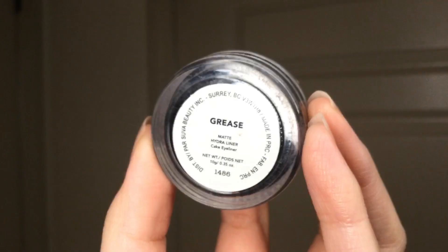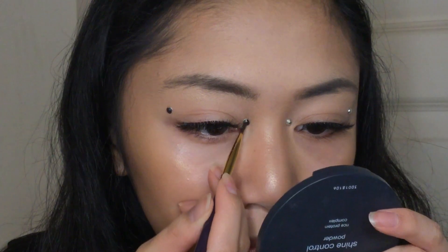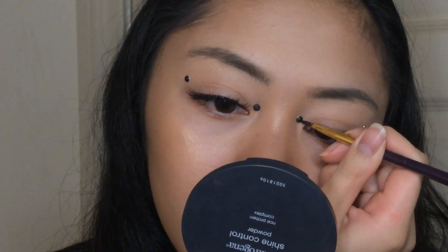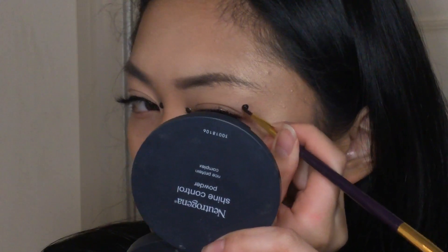Since I didn't have black rhinestones, I just painted them with the Sylvie Beauty Hydro Liner in Greece. Using what you have is fine — just paint the rhinestones with some black eyeliner or face paint before putting them on your face, and then do some touch-ups after.